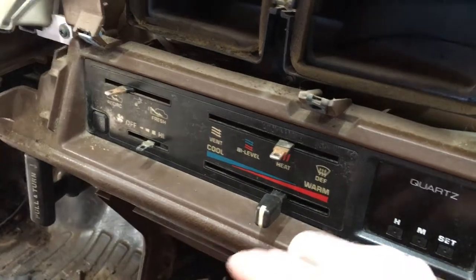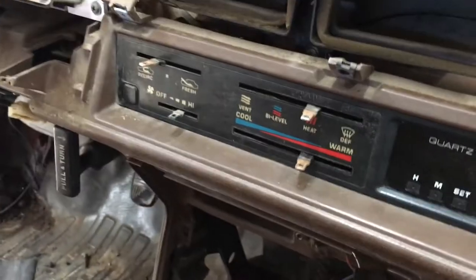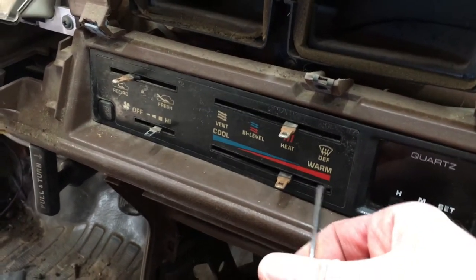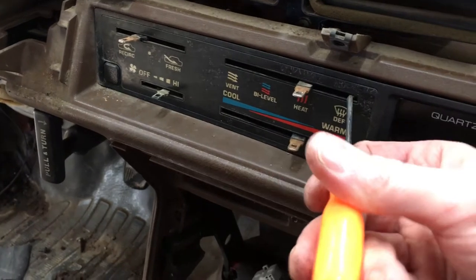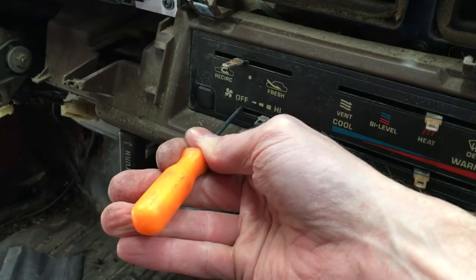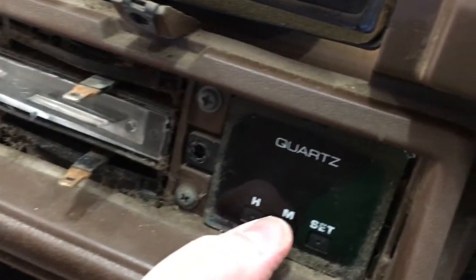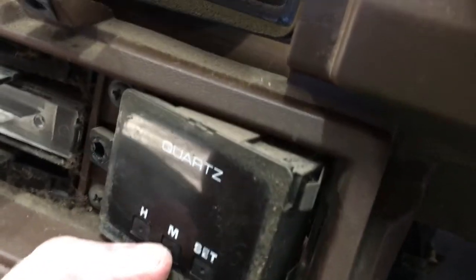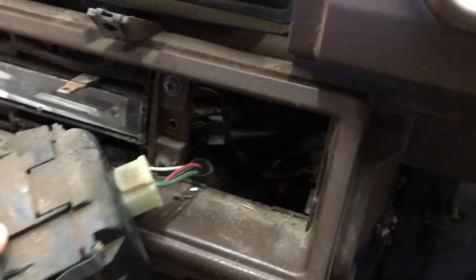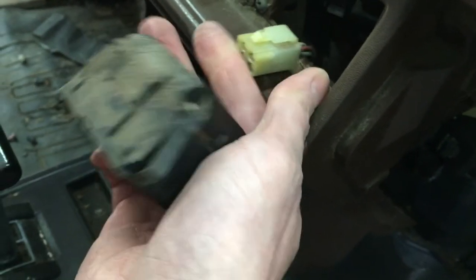Next up is the HVAC face. The plastic knobs pull right off of the metal sliders. These faces get brittle with age, so carefully pry it forward — I like to use a 90 degree hook. Pull a little bit on each side and it doesn't take much force at all to pop it off. There's one screw for the quartz clock. Reach from behind and give it a push and it pops right out. All 84 to 88 Toyota trucks have the harness and plug for a clock, so the quartz clock is an easy upgrade for a bare bones model pickup.